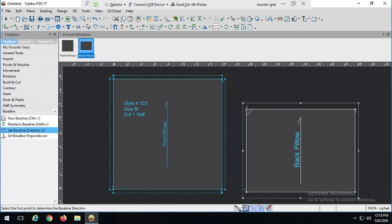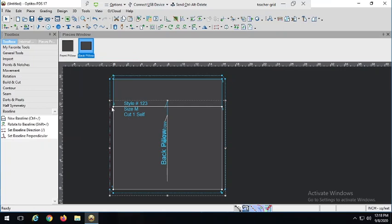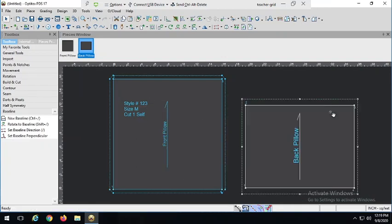Let's add seam allowance. The seam allowance is going to be a little bit different than it was on the front. Where it matches with the front, we're going to have that half-inch seam allowance — the seam allowance width should always match where they're going to be sewn together. But up at the top, we need to finish that edge, and we're going to use a hem-like technique. Hem allowances are typically a little bit longer than normal seam allowances. So I'm going to have an inch and a half finish up here where the rest only gets about a half inch. Let's go to our Add Seam tool. Remember, we need to work in a clockwise manner. I'm going to put the half-inch seam allowance first.